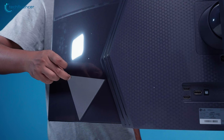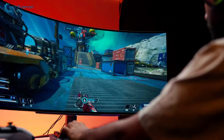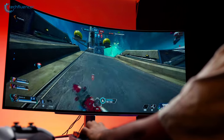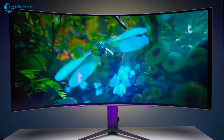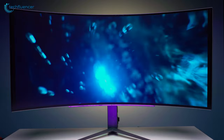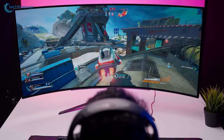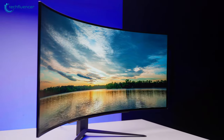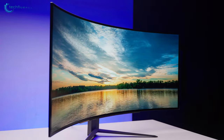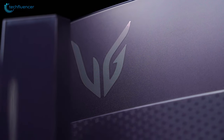We did all of this without any additional tools. Sitting in front of the monitor, the first thing that really drew us in was the 800R curvature. The display seemed a bit too much at first, but as time went by it literally felt like the screen was wrapping around us, creating an incredibly immersive viewing angle. Compared to our traditional ultrawide monitor, this one had more vertical screen space to offer, which felt awesome.